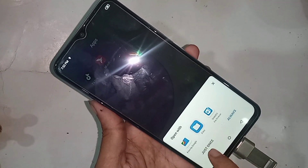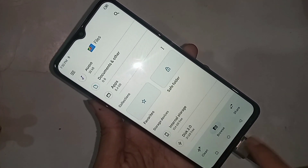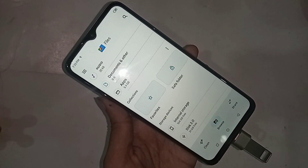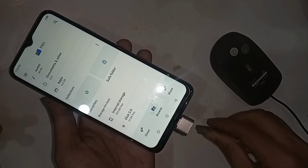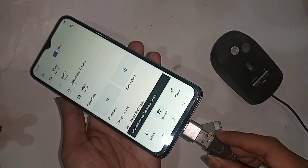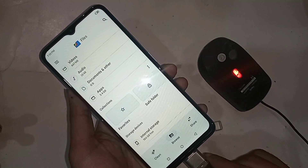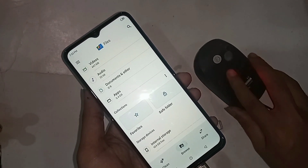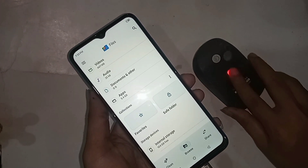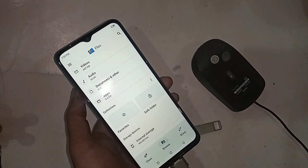Scroll down and you can see your phone pendrive and OTG connection is working properly. If you want to use a mouse, just plug the mouse in and wait a few seconds. You can see the pendrive and mouse both working. The ITEL S23 is a fully OTG-supported phone — you can use a mouse, pendrive, or anything.